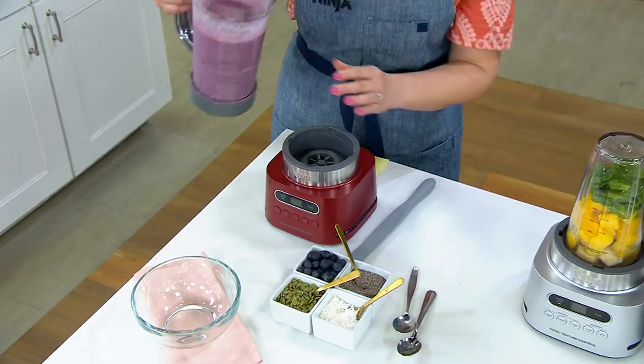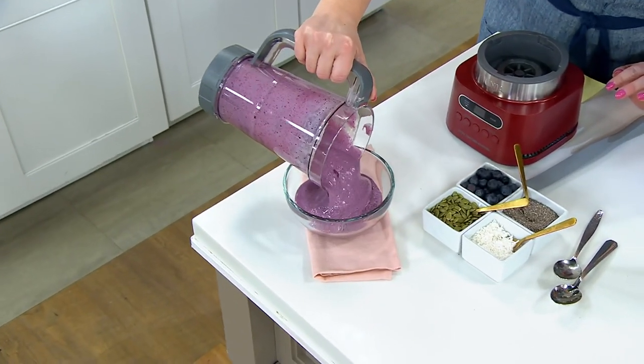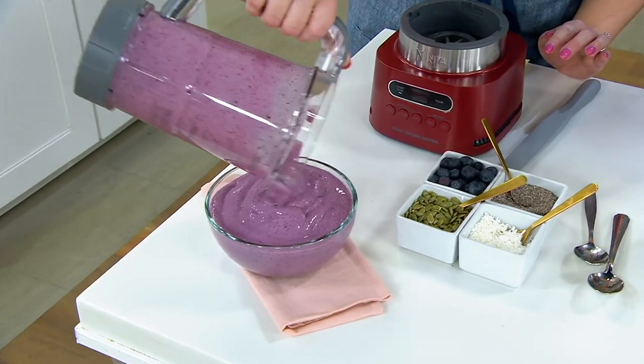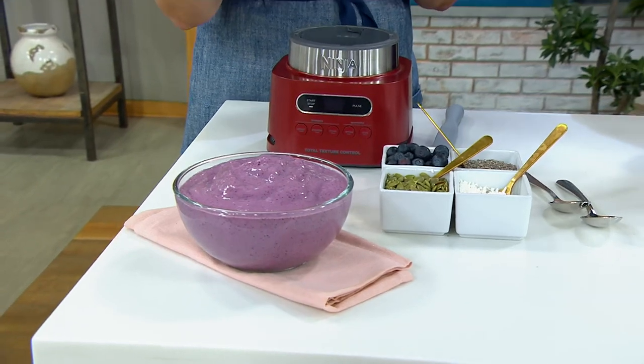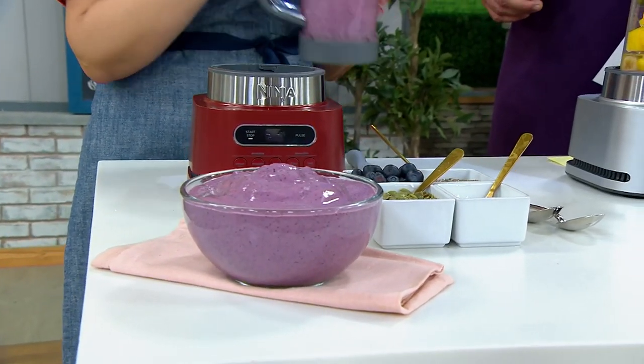And now we can also do our smoothie bowls, our nut butters, our dressings — all of those things — with the Twisty that pulls everything down to the blade. The smoothie bowl here is just frozen strawberries, frozen blueberries, milk of your choice. We used almond milk and you can add sweetener of your choice as well.